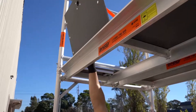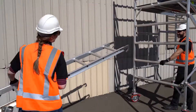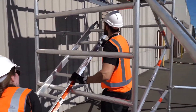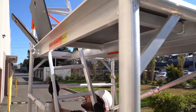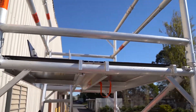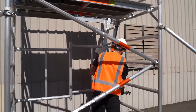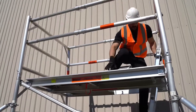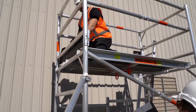Open both the man hatch and ladder hatch of the platform and push the ladder through, placing it onto the middle rung of the guardrail. Adjust the size of the ladder arm by undoing the clip and then re-clipping it once it is secured onto the frame. Climb the ladder through the ladder hatch and secure the toe boards into place around the platforms.